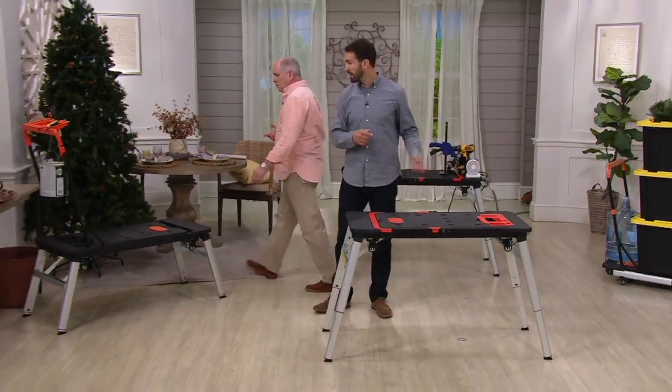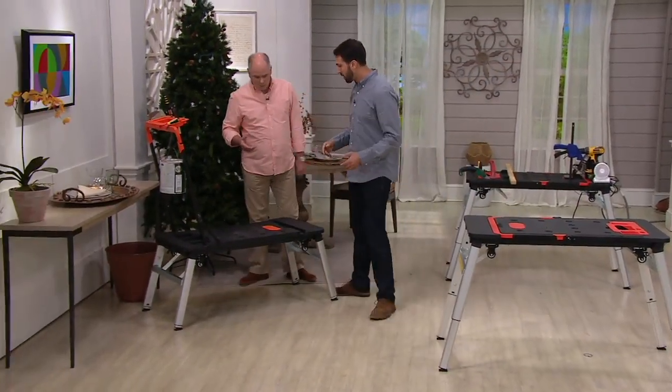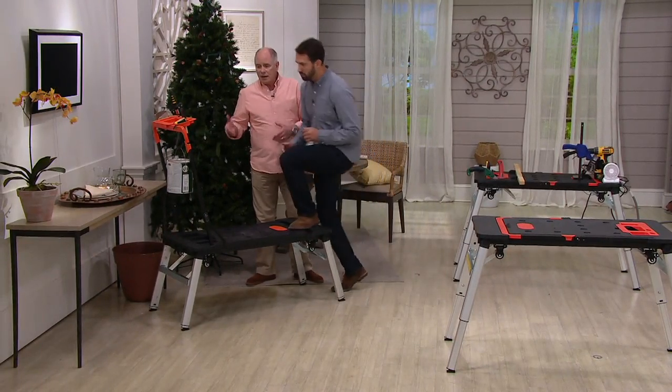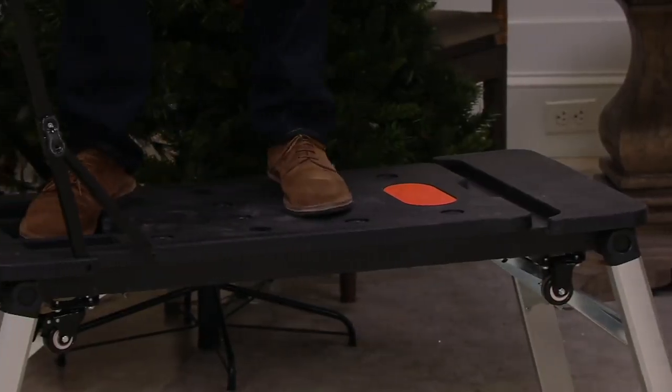That platform is going to hold up to 550 pounds. And beside us over here, we also have it working as a dolly and a hand truck. A platform like this works better than a ladder.